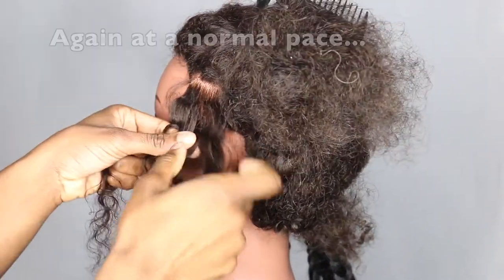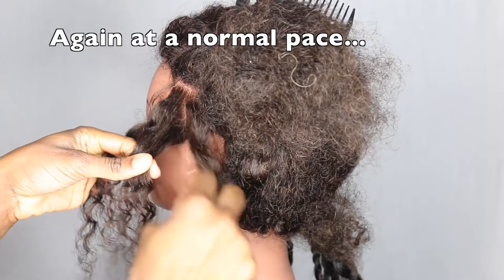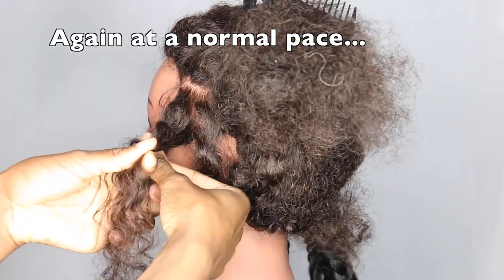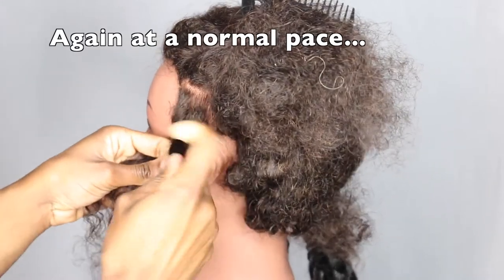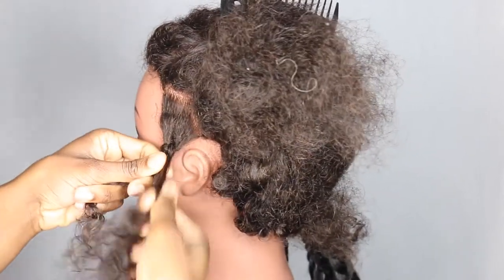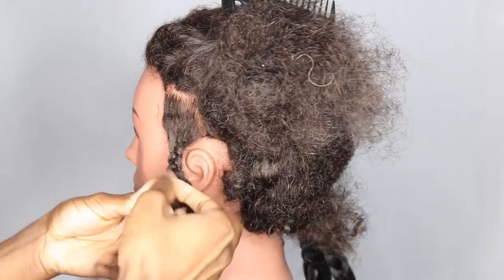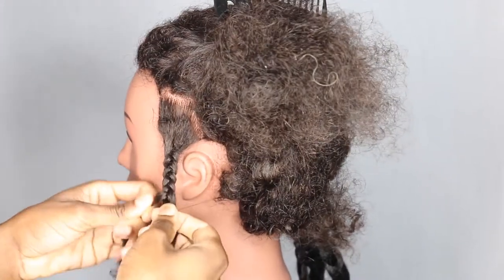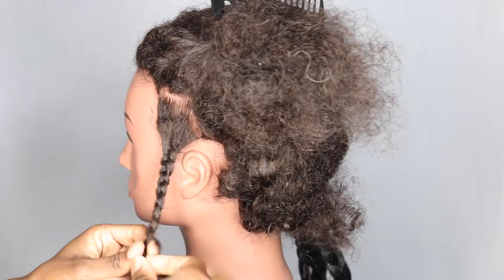Same thing as before — I take my middle strand. Before I put this strand underneath first, but this time I'm going to put this strand underneath just to show you that you can start whichever direction you want. So you can start with this strand going underneath first, then bring the last strand underneath so it ends up in the middle, then the first strand again — and as you can see, the way my hands are moving, it is constantly holding the hair and it just begins to flow quite naturally. You'll probably start doing the same thing once you get a hang of it.